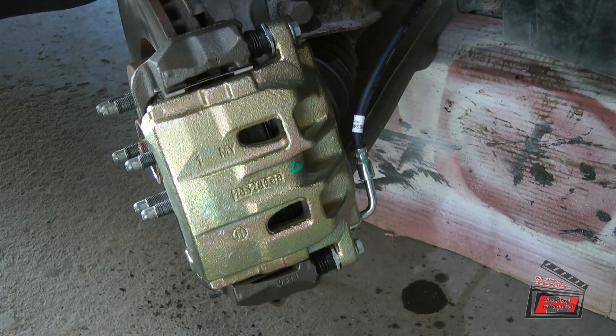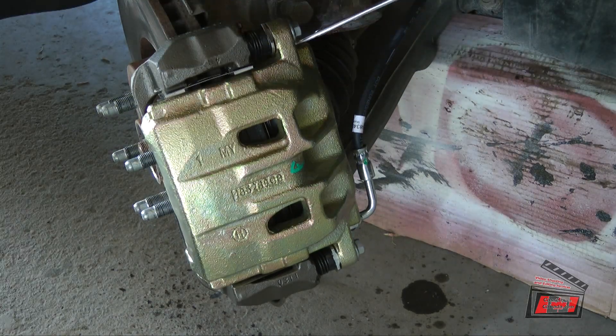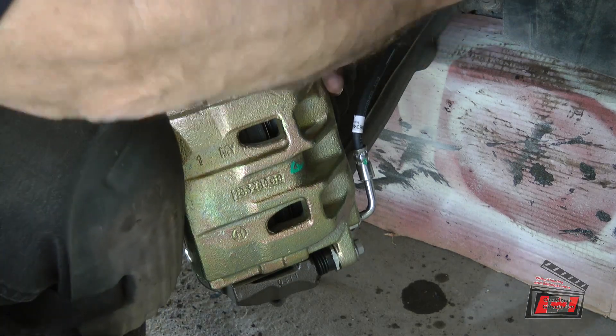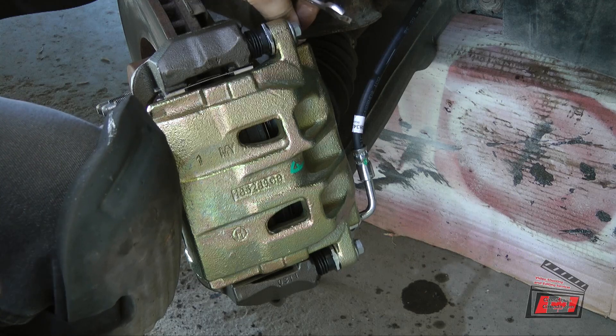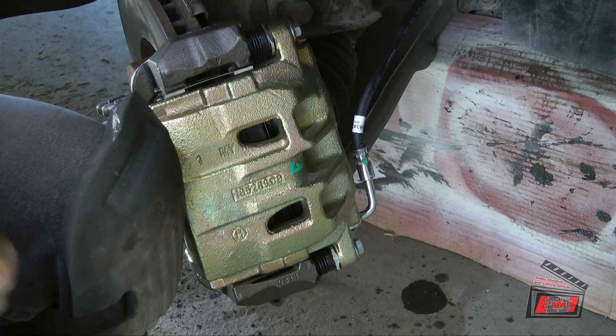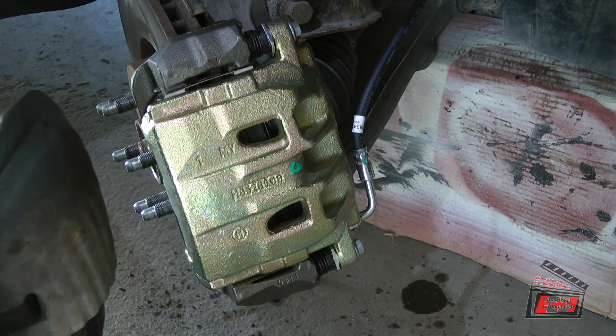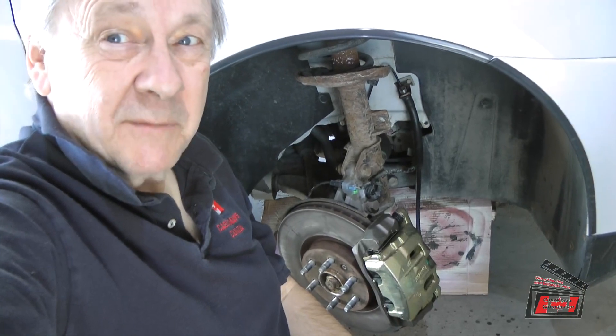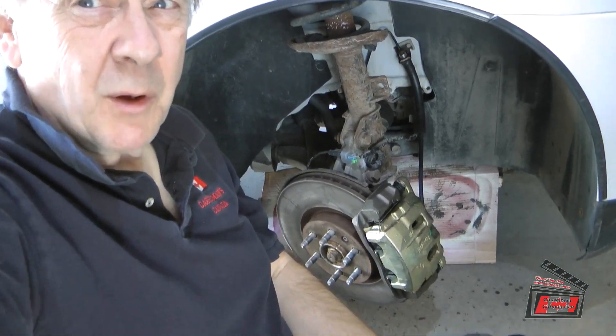I need to open up the bleeder screw. The bleeder screw is 10mm and it's loose. I'm not going to leave it open because there really wasn't any brake fluid dripping out anyway — it's going to have to be power bled. I'm back together as far as I can get without bleeding the brakes, so I can't put any wheels on right now.